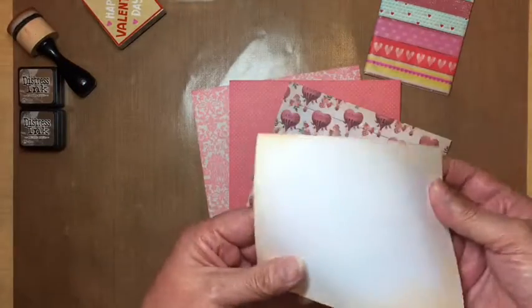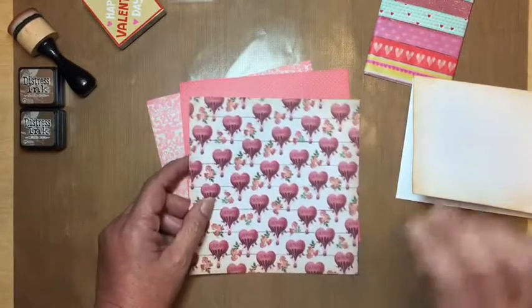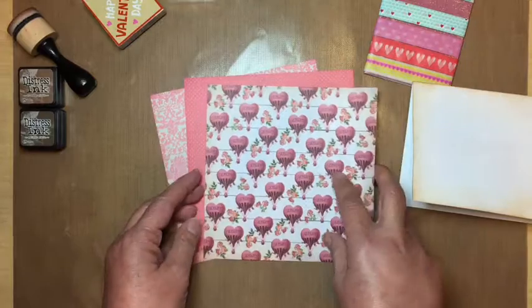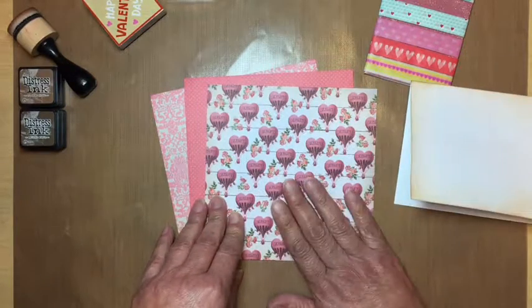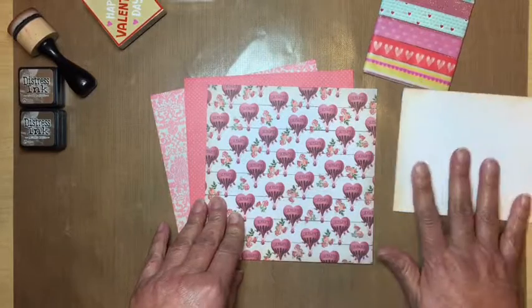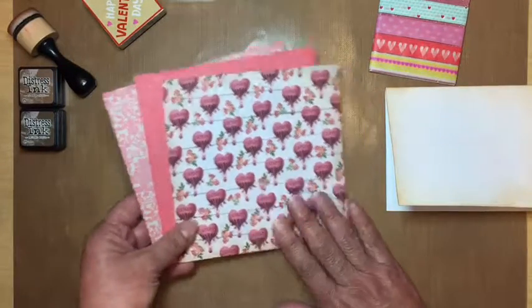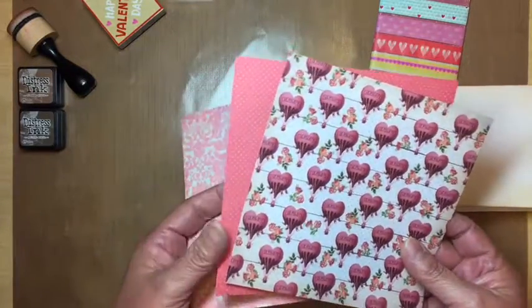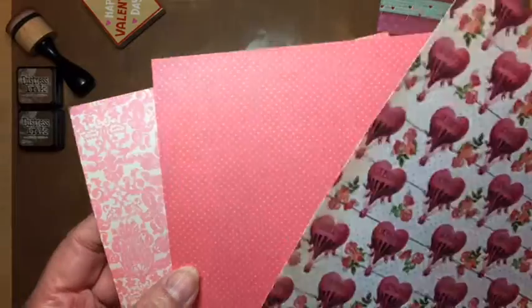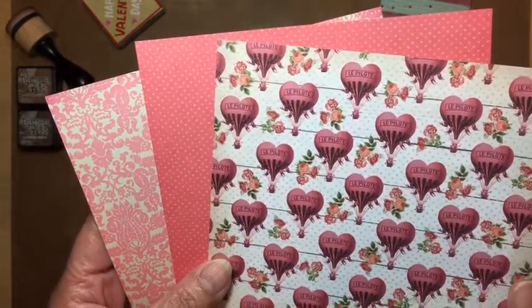The technique Esther was showing was tearing — she used stickers as well, but for her base she tore the paper to make borders. I'm going to tear mine too, but instead of borders I'm going to layer three torn hearts together. This one will be the bottom, this one the middle, and this one will be the top.